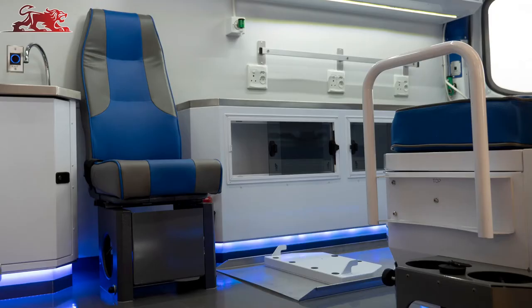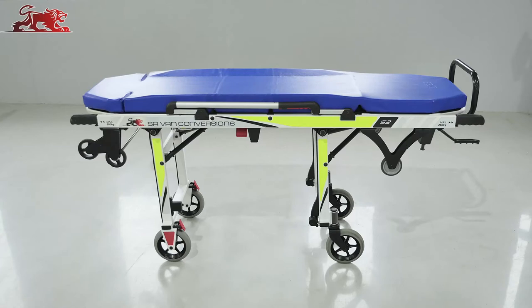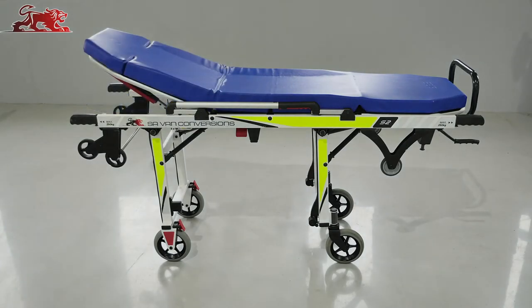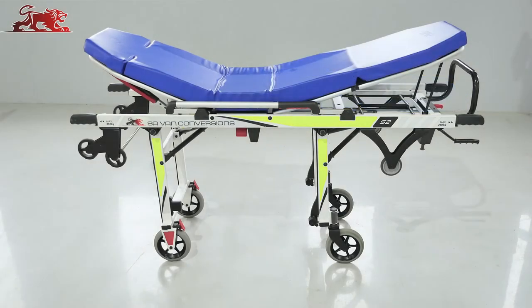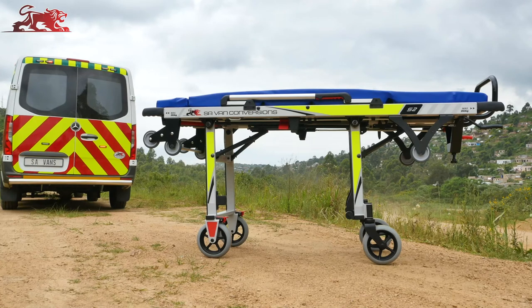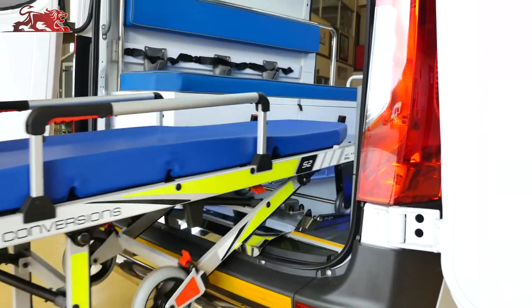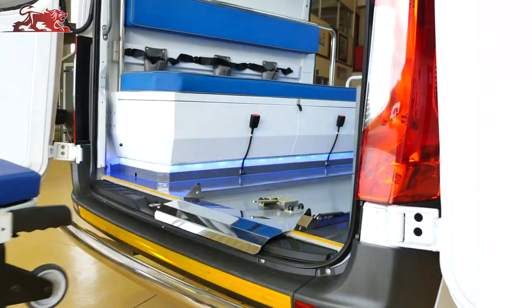A dedicated attendant seat with SABS safety belts and retractable waistband. SAVAN's manufactured S2 monoblock aluminium self-loading stretcher with adjustable back and footrests and 200mm wheels, making this the ultimate lightweight yet robust all-terrain stretcher. The stretcher loads onto an all stainless steel body fluids tray with a self-locking restraint system.